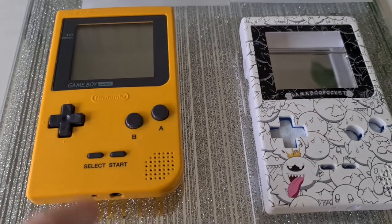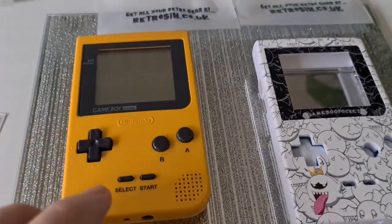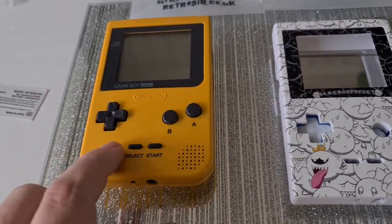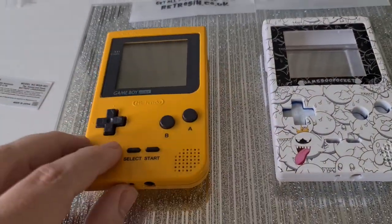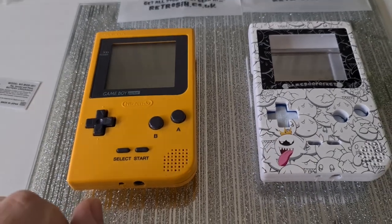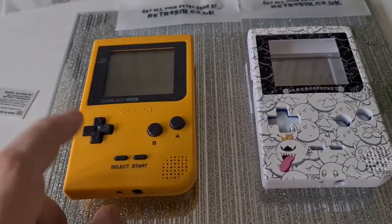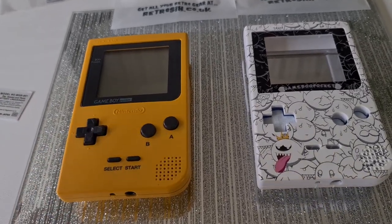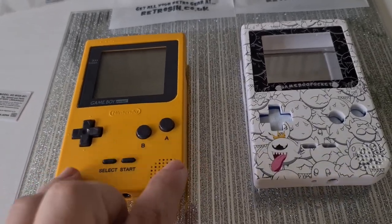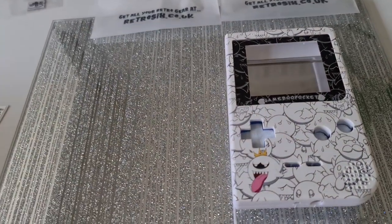If anyone's wondering, this original shell isn't just being scrapped — we've got to reuse and recycle here. It's a decent shell now, it's been cleaned up. This is going to my friend Jake. He wanted a yellow Game Boy so I said have it free of charge. He's going to re-shell one of his that he has duplicate of, so now he's got a yellow one.